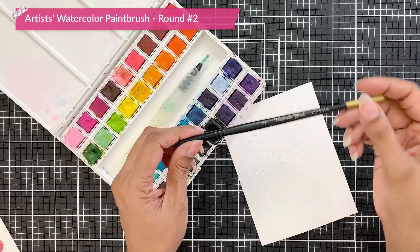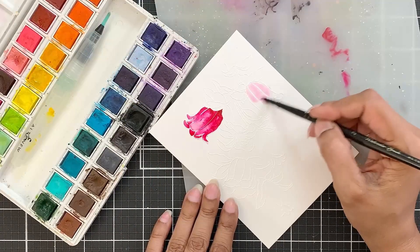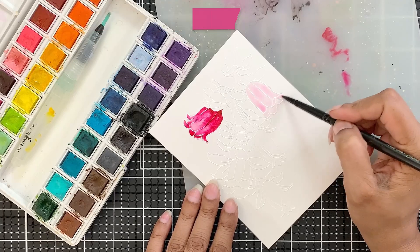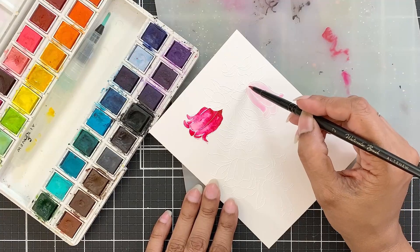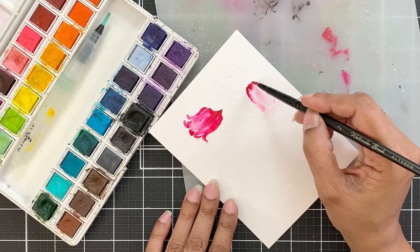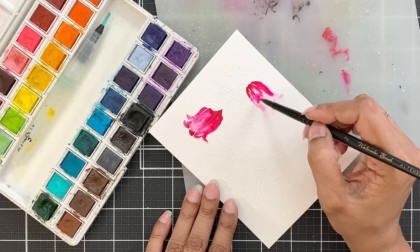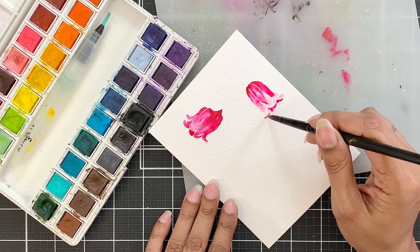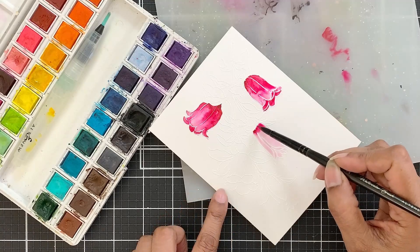I will then apply water to the flower and use the colours from the watercolour 36 pan set to colour the image. For the flower I will use rubelite. I will add a light pigment on the base of the flower and then spread it out towards the tip. I will then add a more concentrated pigment and repeat. In this way I will keep building layers till I am happy with the result. I will try my best to achieve a smooth satin finish.